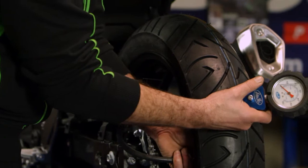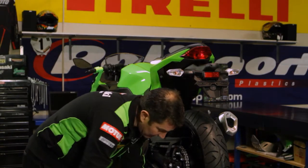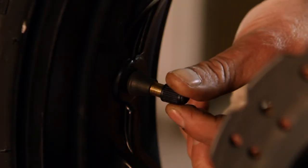We're now at our desired pressure of 32 psi as per our owner's manual. Lucky last thing to do is fit the valve cap.